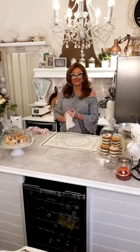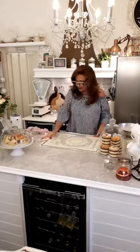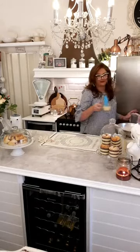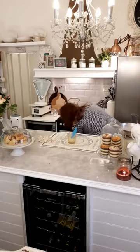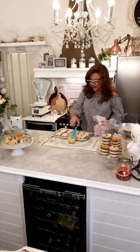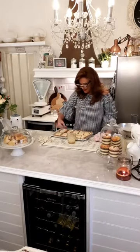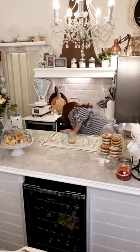They are supposed to be brushed with a little bit of egg and milk. I've actually got the egg and milk ready so I'll very quickly whip them out and whiz some egg on. Luckily they've only just gone in the oven. This proves that it is live — fancy me forgetting that!